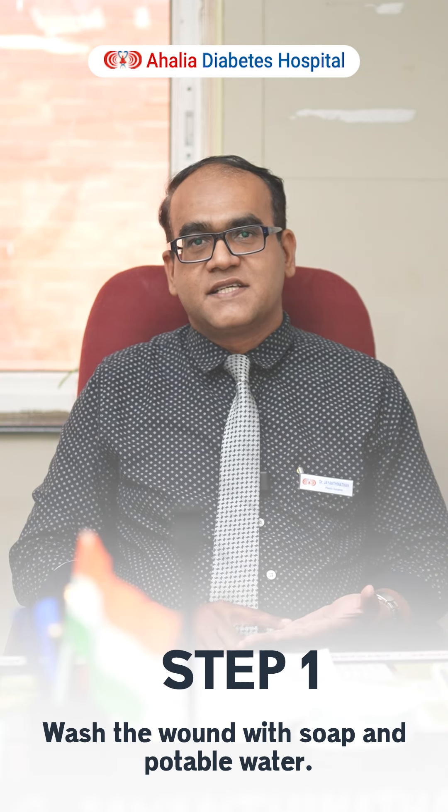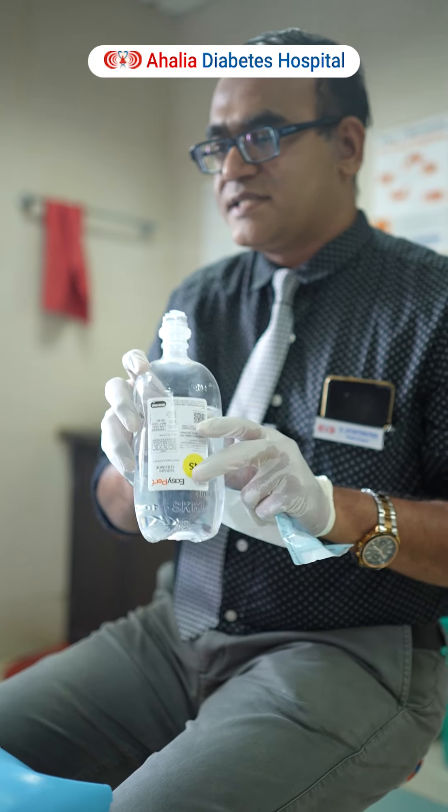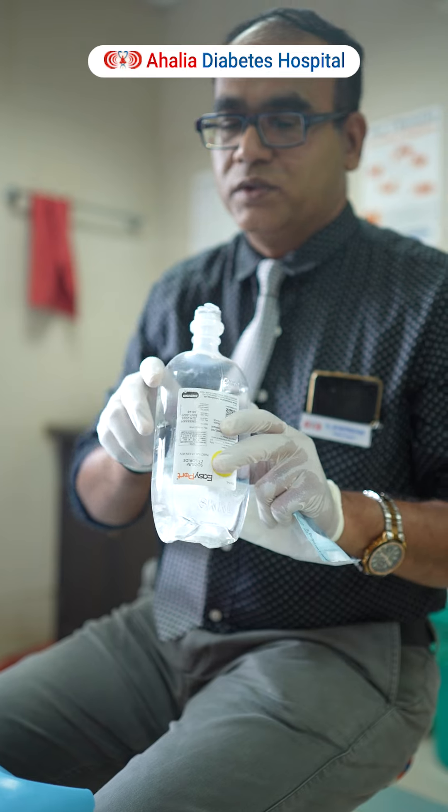The wound has to be dressed ideally daily for faster wound healing. First of all, before dressing, the wound has to be cleaned with soap and water. You can use a normal or a doctor-prescribed antiseptic soap, that is chlorhexidine soap. Then, after washing with soap and water, you have to use normal saline for wound wash again. Only normal saline has to be used to clean the wound.